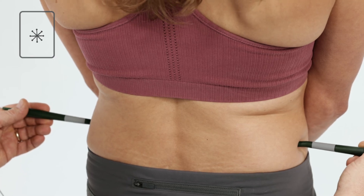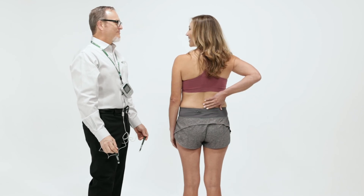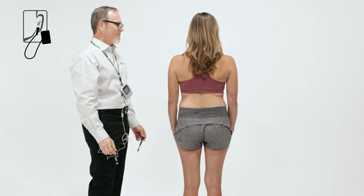If pain is not resolved, do the one-minute probe protocol using the toes for lower back pain and the fingertips for upper back pain. Finish with cranial electrotherapy stimulation.